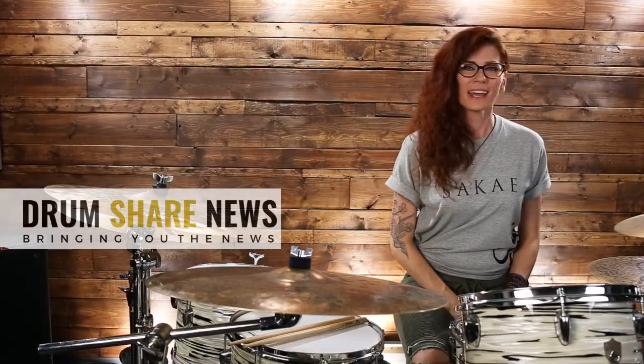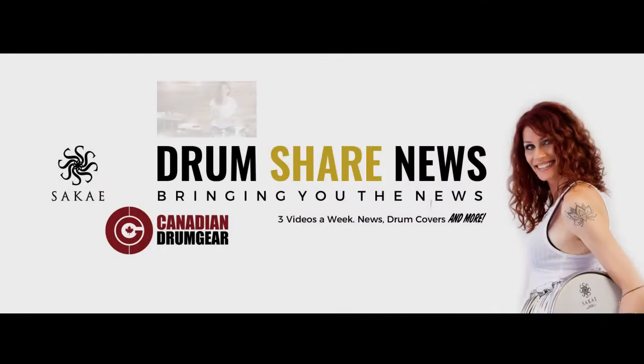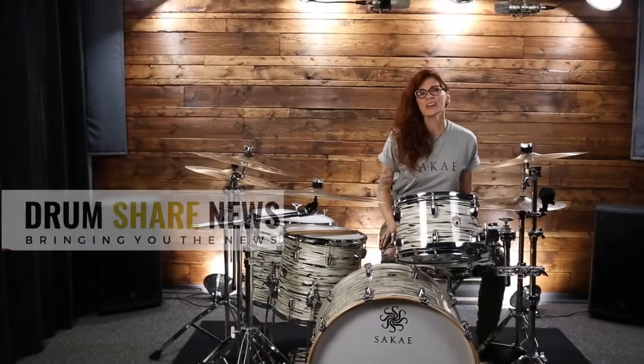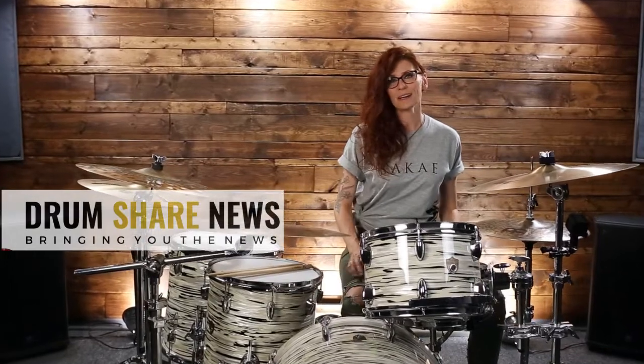The Spinbull Simple Spinner and Drumistry. Hey there guys, welcome to Drum Share News, the place where I bring you the news that you might have missed out on.